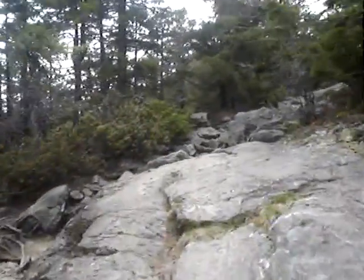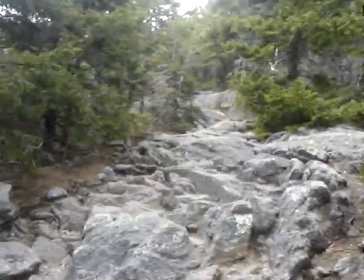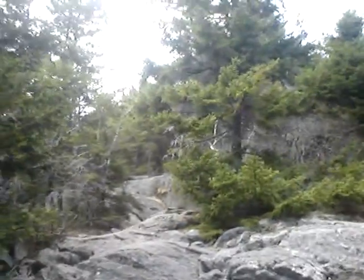It's beautiful. This is where I go to church. I certainly don't go to sit in a room with stained glass windows — that's all good — but I like this a lot better.